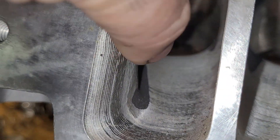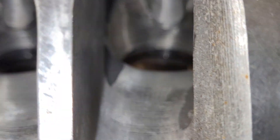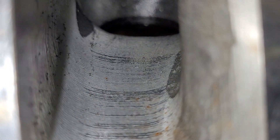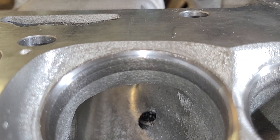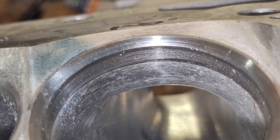The CNC work is not fantastic. There's quite a bit of core shift, but core shift can be worked around if you know what you're doing. The ports are very similar port to port. There's a Charlie port — there's a Charlie short side radius. I don't remember how much work I did to it, but I'm sure I did some. There's a CNC short side radius — it really doesn't look that terrible.